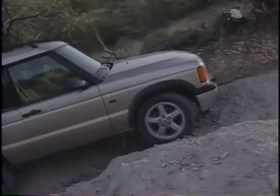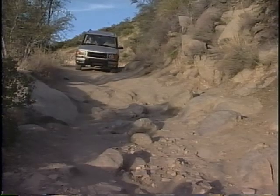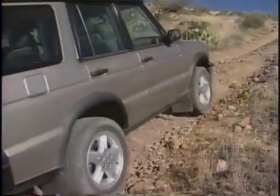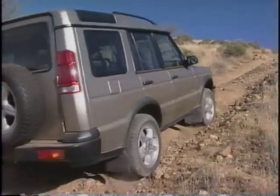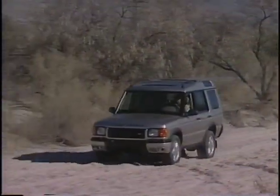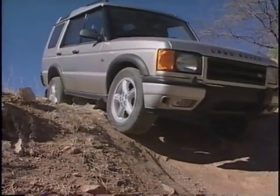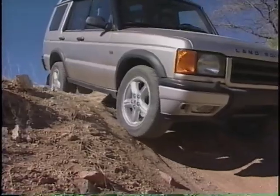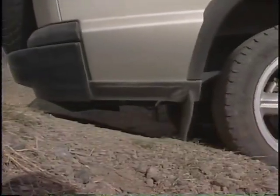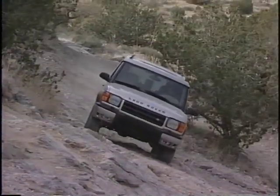Learn the vehicle's capabilities. Recognize types of terrain and understand appropriate driving techniques. Off-road driving rarely requires speed. Always drive as slow as possible, as fast as necessary. Assess ground clearance, approach and departure angles, side tilts, and loose traction conditions.